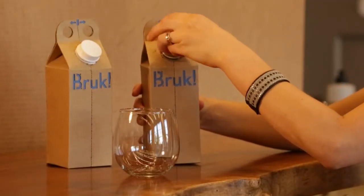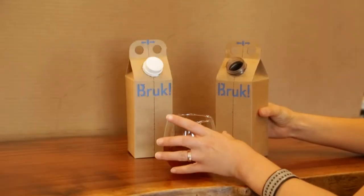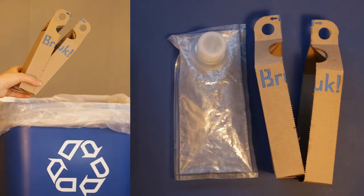Brook looks and feels like a regular beverage carton that we all know and love. But Brook can truly be recycled because the paper and plastic are kept separate. After enjoying your beverage, simply tear Brook in half and release the plastic liner so the paper and plastic can be recycled separately.